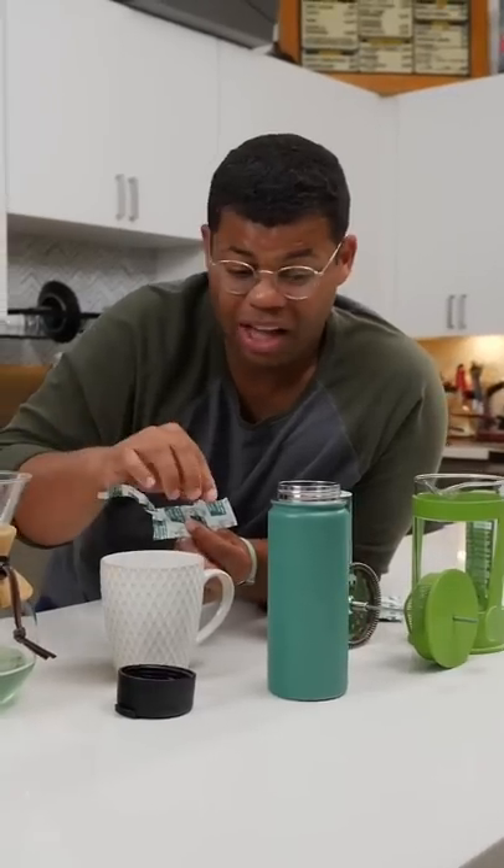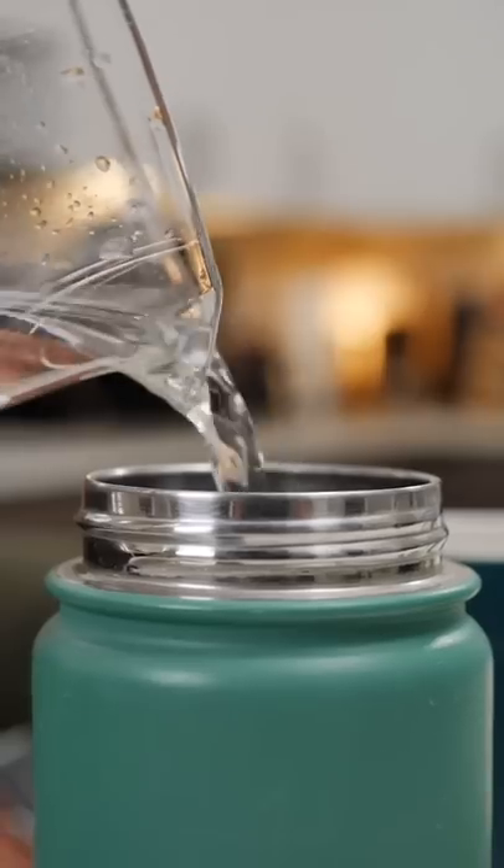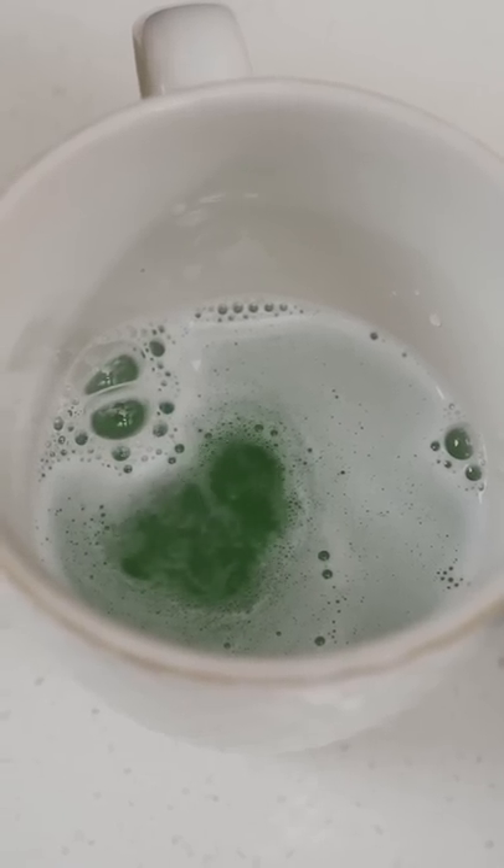Just add water, plop it in, and let it get to work. Those bubbles are working now. You can add these to mugs and coffee thermoses. Denture tablets are going to eat up those stains and dissolve hard water. Let these sit at least 15 minutes — longer if it's a tough stain.